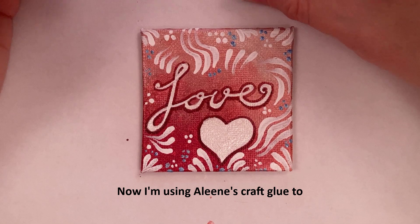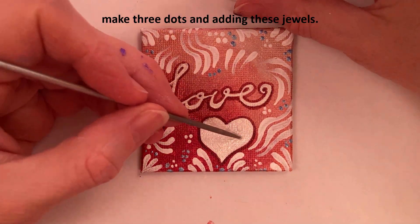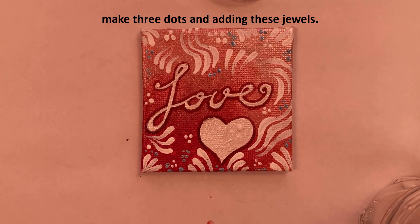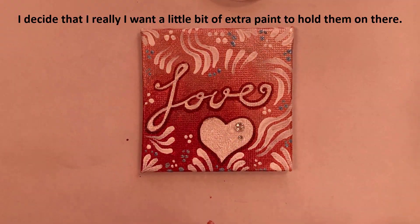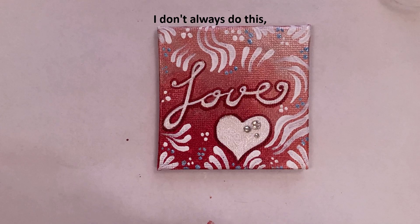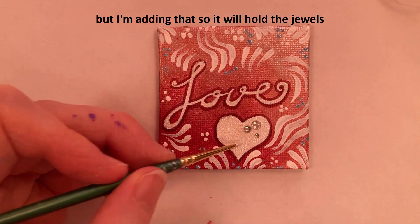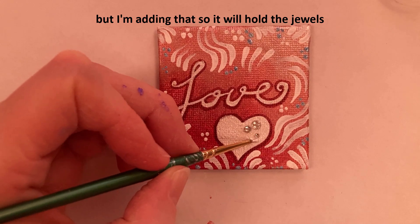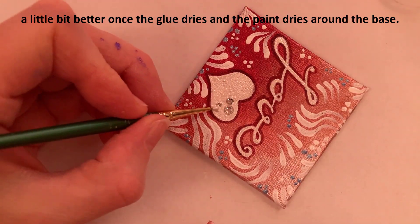Now I'm using Aline's craft glue to make three dots and adding these jewels. I decide I want a little bit of extra paint to hold them on there. I don't always do this, but I'm adding that so it will hold the jewels a little bit better once the glue dries and the paint dries around the base.